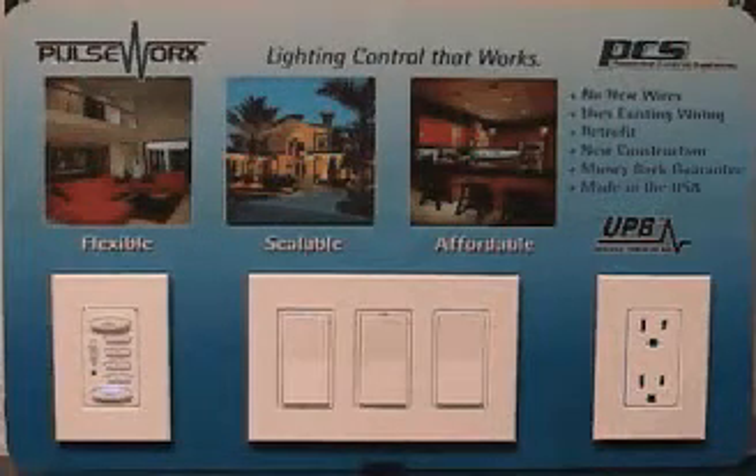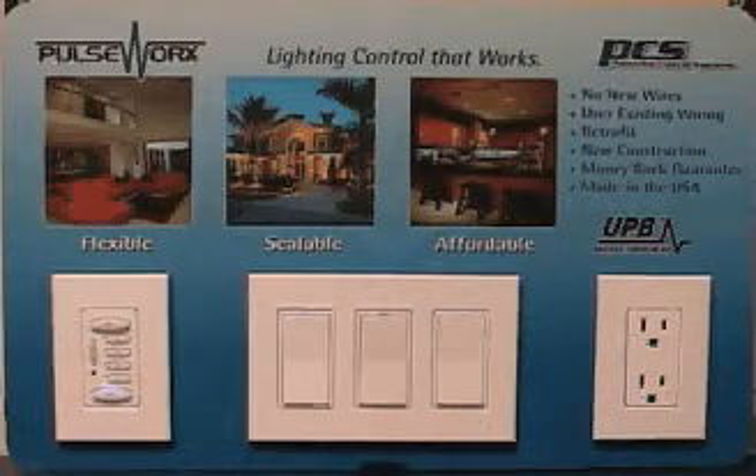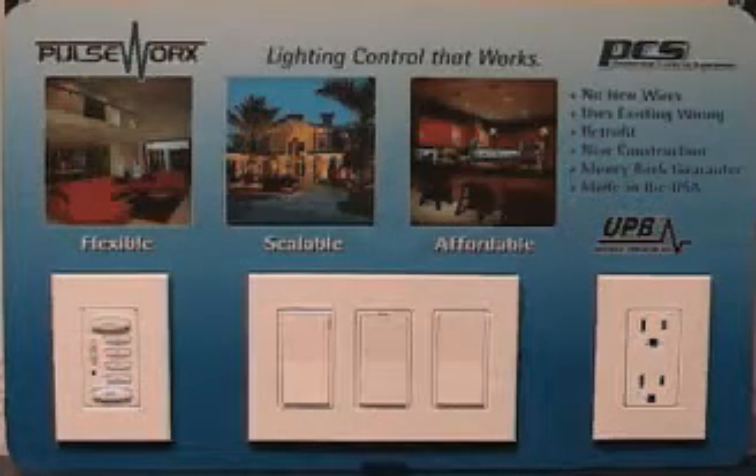Placing a PulseWorks device in setup mode is as simple as tapping the device five times. This works with all of our switches, lamp modules, and plug-in modules. Keypads are a different issue and we'll talk about that in a minute.